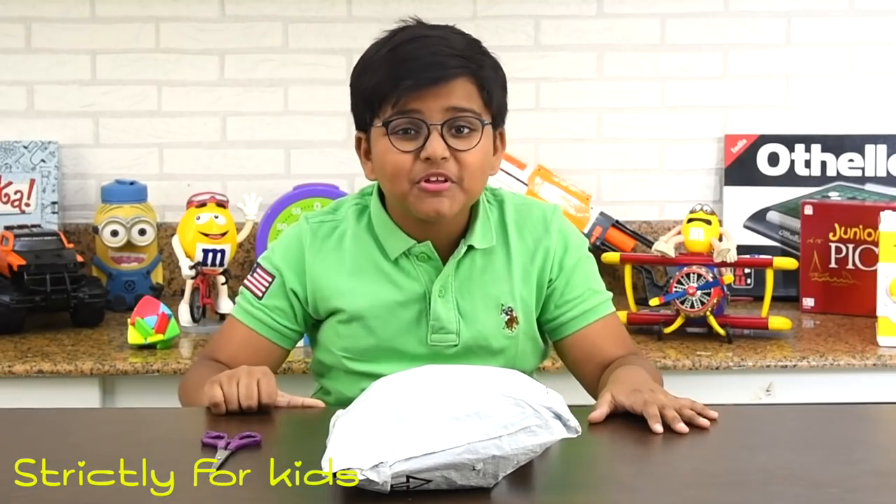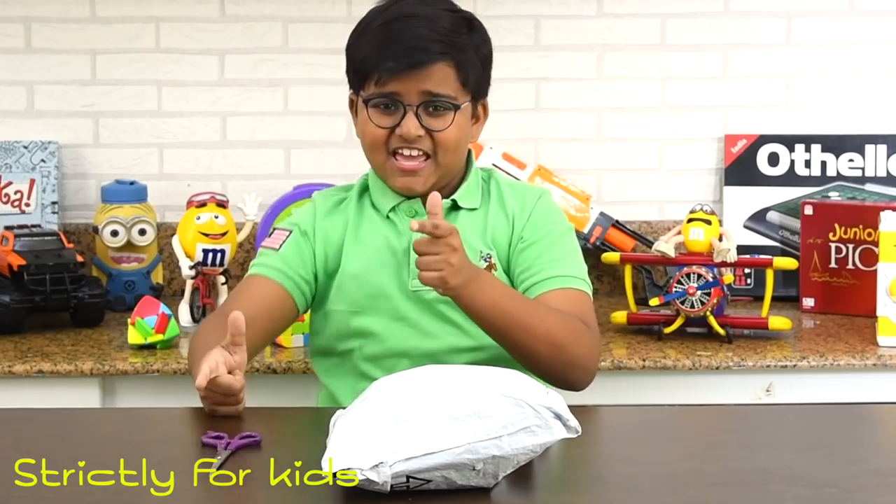Hello boys and girls! Welcome to a new episode of Jam with Kitsha — strictly for kids!